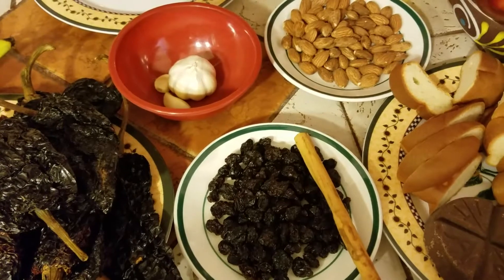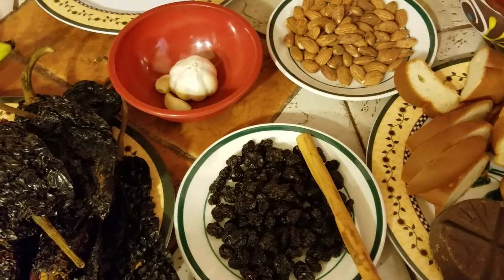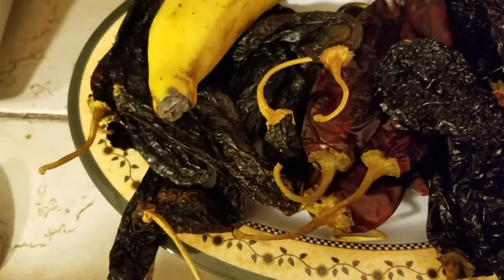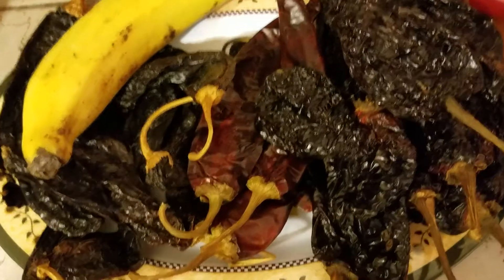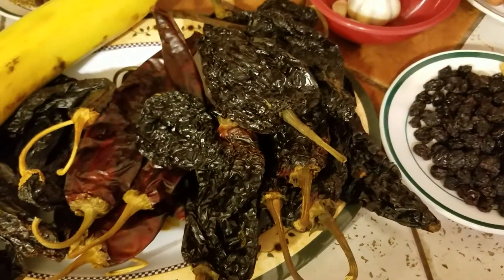Voy a decirles los ingredientes que ocupo para elaborar este delicioso mole. Voy a empezar por nombrarles los chiles. Aquí tengo chile pasilla, como unas 11 piezas; 5 piezas de chile california, y como 12 piezas de chile ancho.